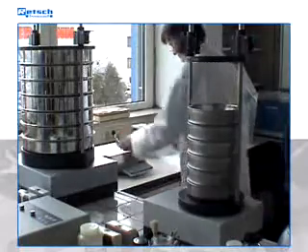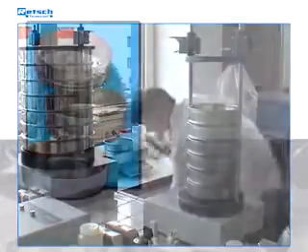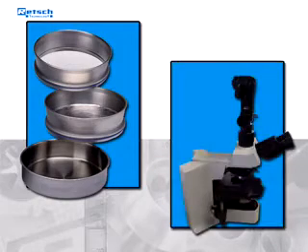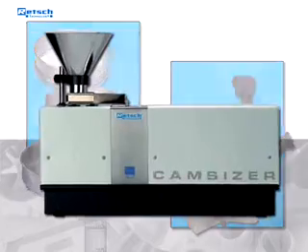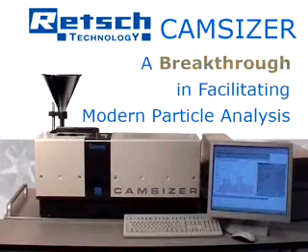Particle analysis gets more and more important and makes it necessary to improve the methods of analysis. Conventional methods like sieving or microscopy can be replaced by Retsch Technology's time-saving and easy-to-use Camsizer. Using this device creates a breakthrough in facilitating modern particle analysis.